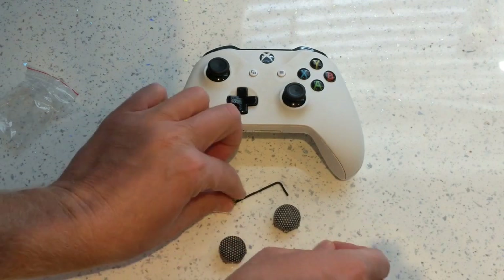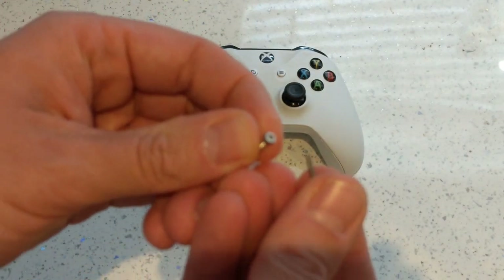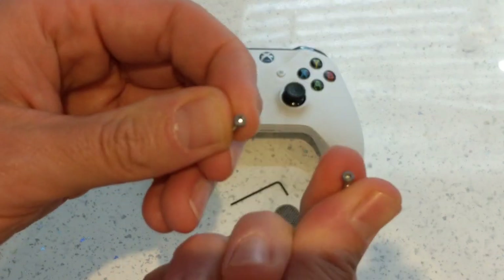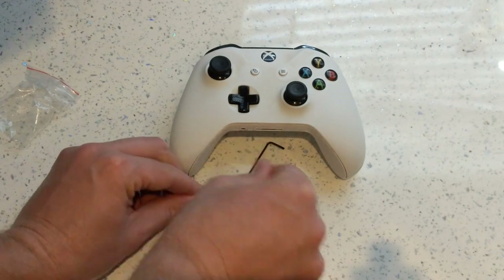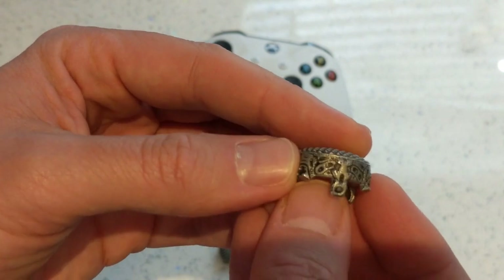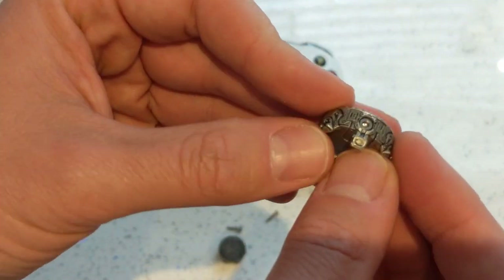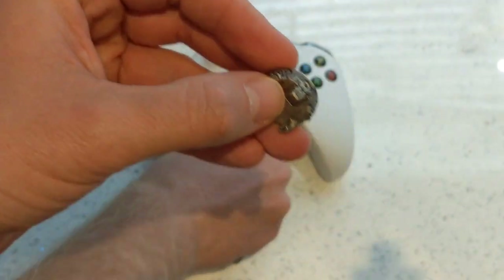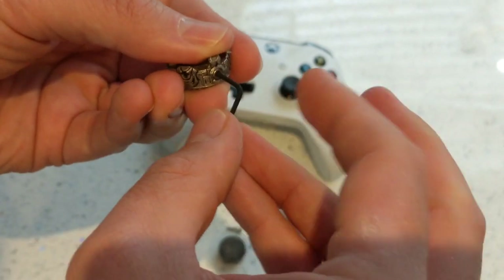It also comes with these two little screws. The Allen key goes on there, and somewhere on here is an Allen key slot — there it is. So we need to take that off.